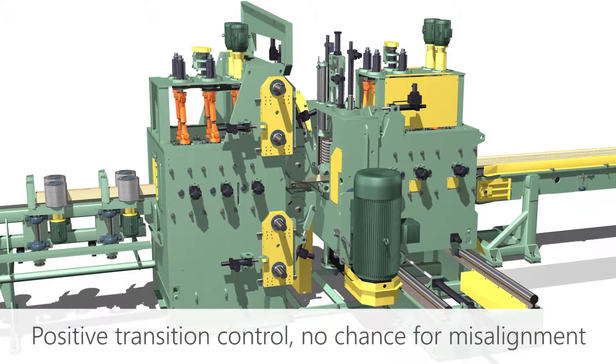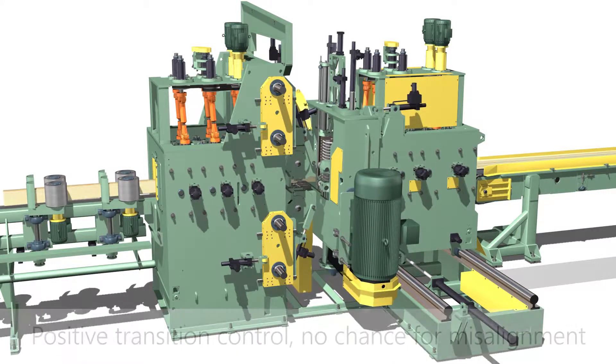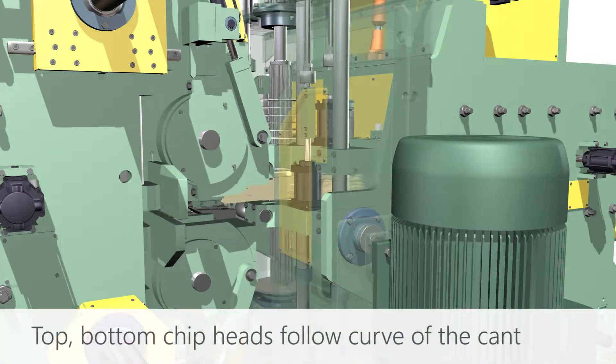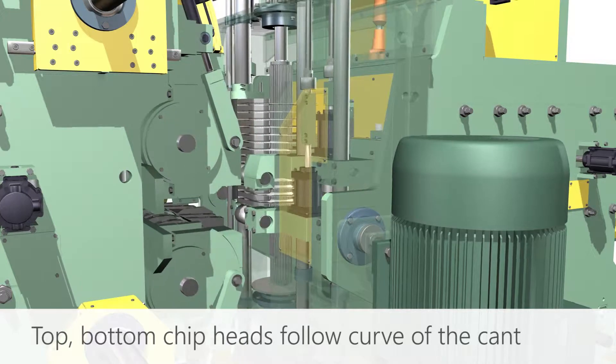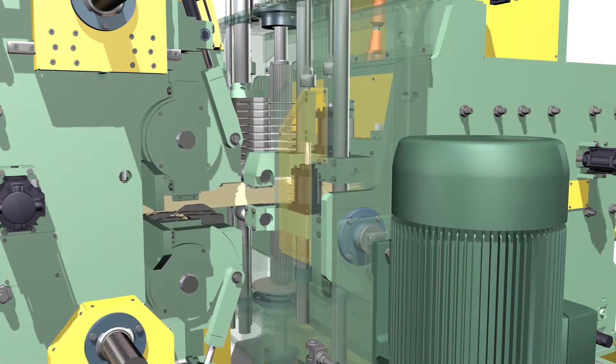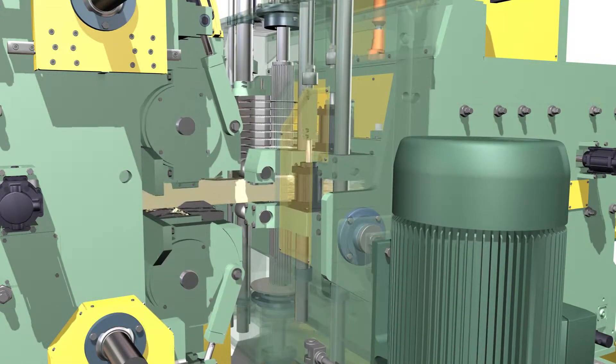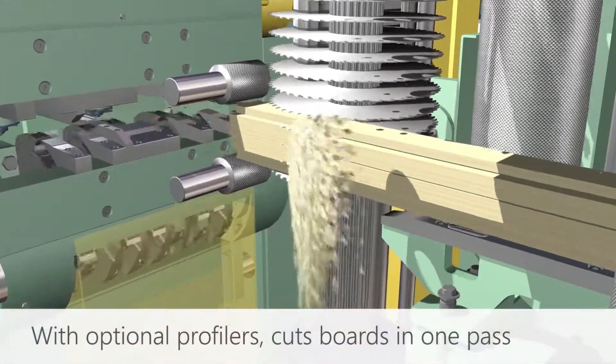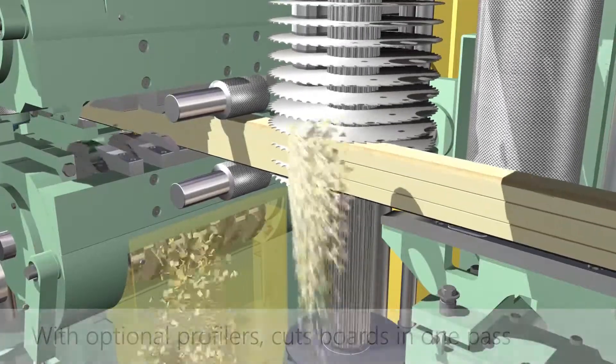Because the system doesn't let go of the cants until after the last cut, there is much less opportunity for jams, and it allows for more accurate breakdown. Top and bottom chip heads follow the curve of the cant. Profilers are optional, and the cant is cut into boards in a single pass.